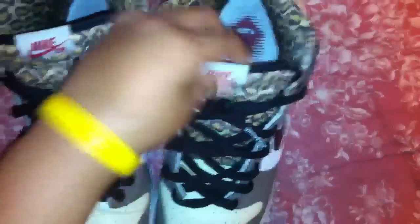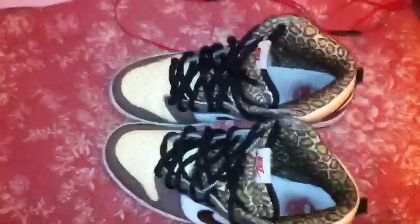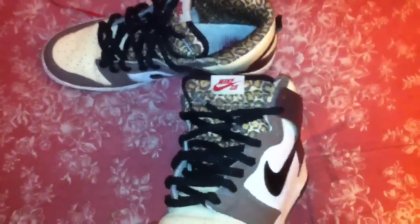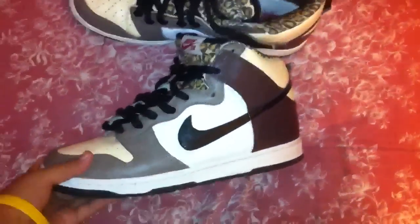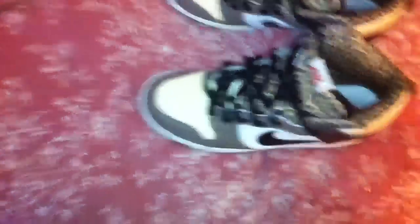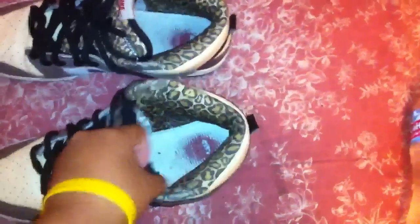I've worn these quite a few times. Really nice shoe. I suggest you guys get a pair if you can. It's pretty eye-catching, in my opinion, just because of the tongue really. And it's a clean shoe too — it's not like a crazy shoe, it's pretty clean.